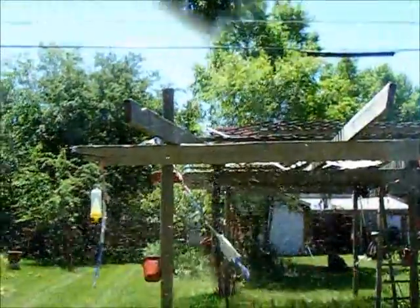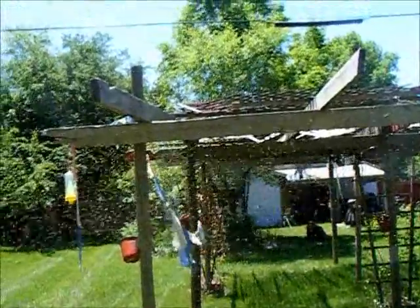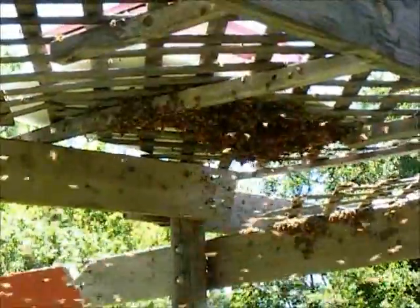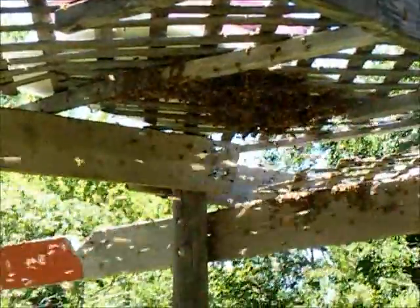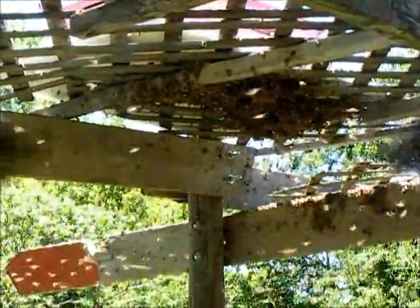This is a swarm that swarmed out of one of my hives in the backyard. There's a bait box or a swarm trap that I had set up earlier just in case of this, but they didn't like it. But at least they collected underneath, so I didn't lose them.